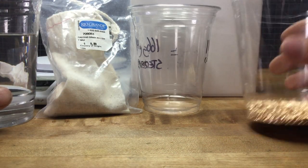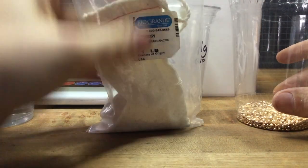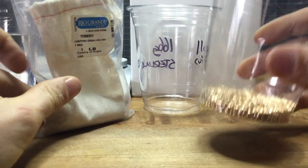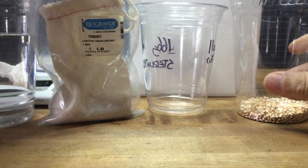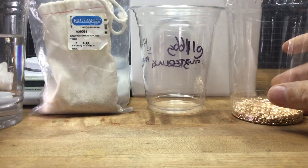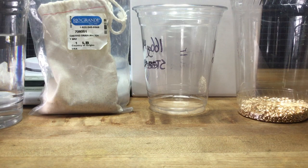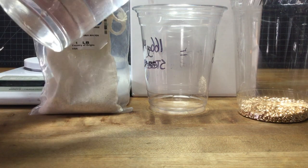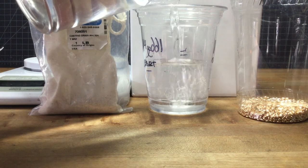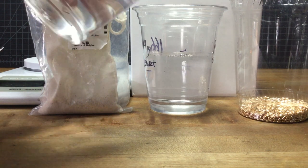What we have here is some ancient bronze, ordered from Rio in a pound — this is called casting grain. It's really easy to get an exact measurement, but when you weigh, you want to do it in a cup or a vessel. The first thing we're going to do is line up our meniscus with our water. You just want to get to the very bottom of that line, so slow down as you approach the line.